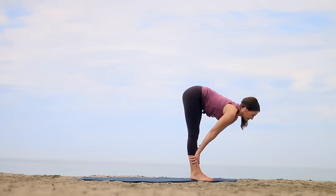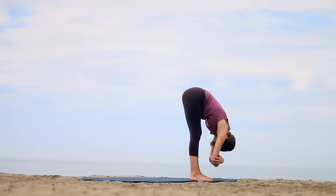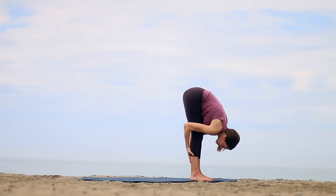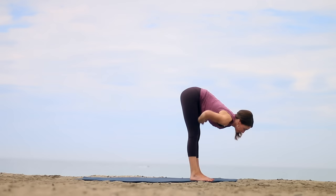Exhale, fold. Take your feet hips-width apart, grab your elbows and hang. Or you can hold onto your feet, or hold on behind the thighs, maybe sliding the hands down and holding onto the calves. Reach the crown of your head toward the floor and lift your shoulders away from the floor. Make sure your hips are directly above your heels if your legs are straight. Inhale, halfway lift. Exhale, hands to hips. And come all the way up to stand.